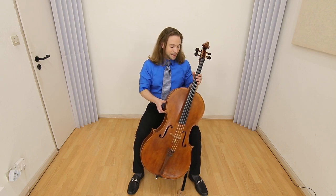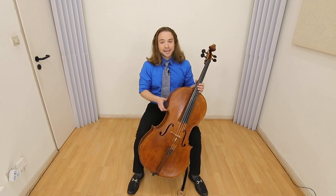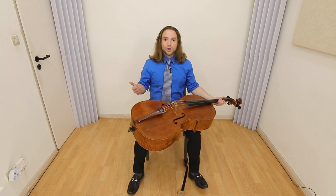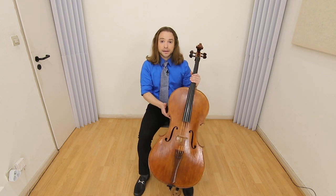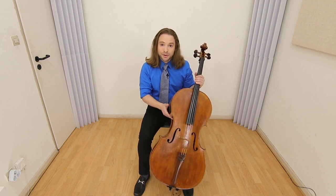Another important thing, and it's kind of basic, and you will learn it only once, is where do you place your cello when you're done? You place it to the left side of your body. Always. There is no compromise.